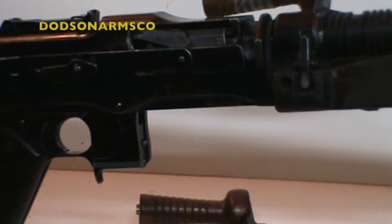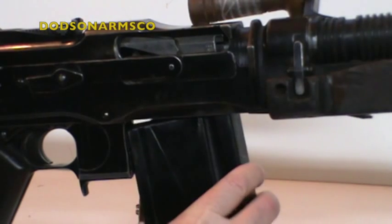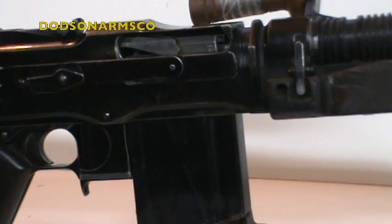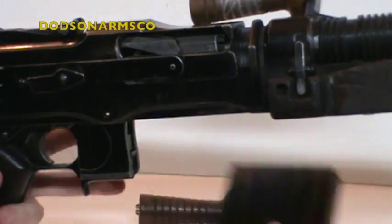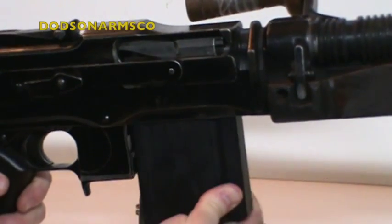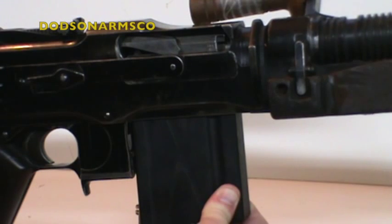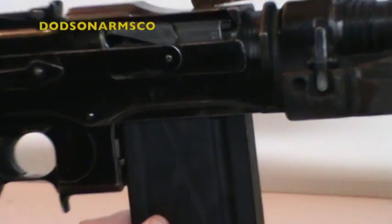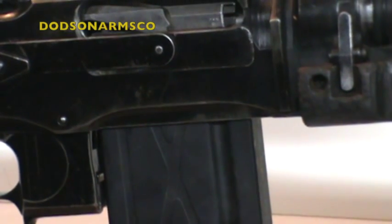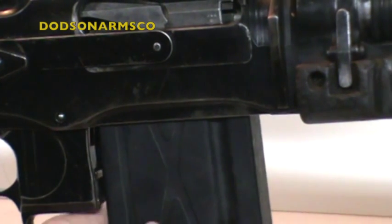Now I'll show you the fit of these magazines. This BAR is set up in 30-06. Here's a 30-06 magazine fitted in the gun — see how tight that fits, there's no play. Now here's a metric version of the magazine — you can see the gap. When looking at parts kits, there'll be a metal filler for the 7mm and 8mm versions. You can see how much play this metric magazine has in the 30-06 receiver.